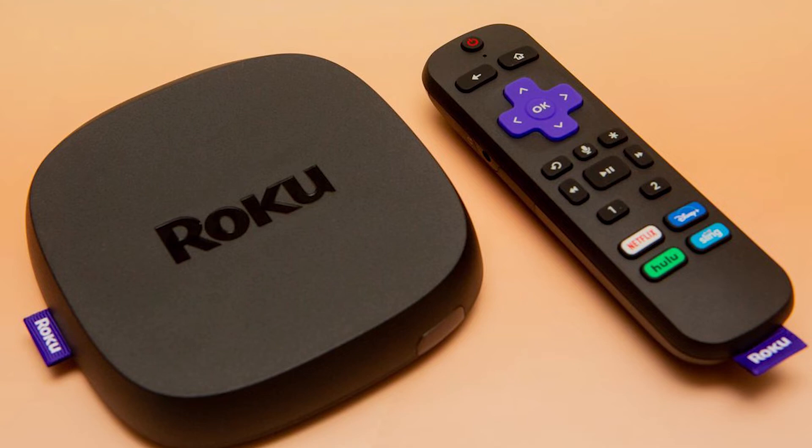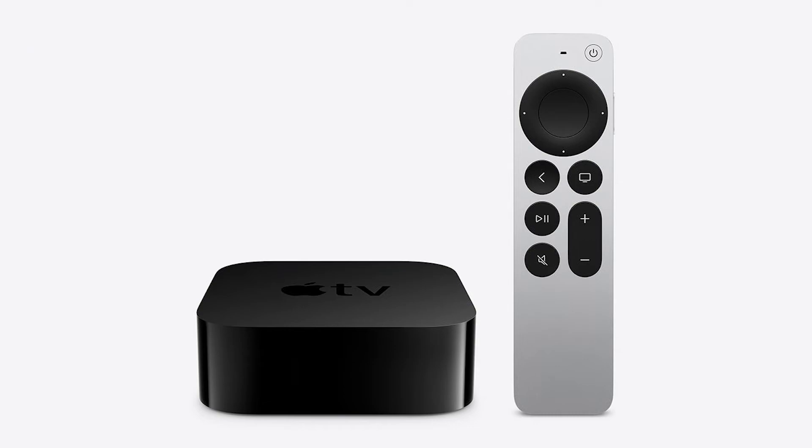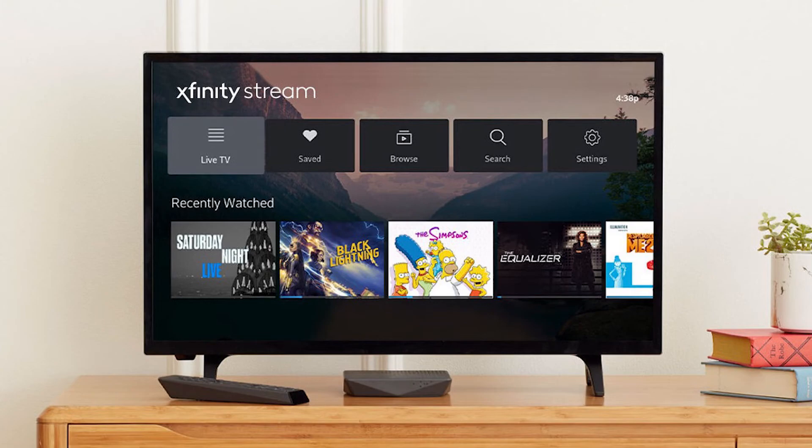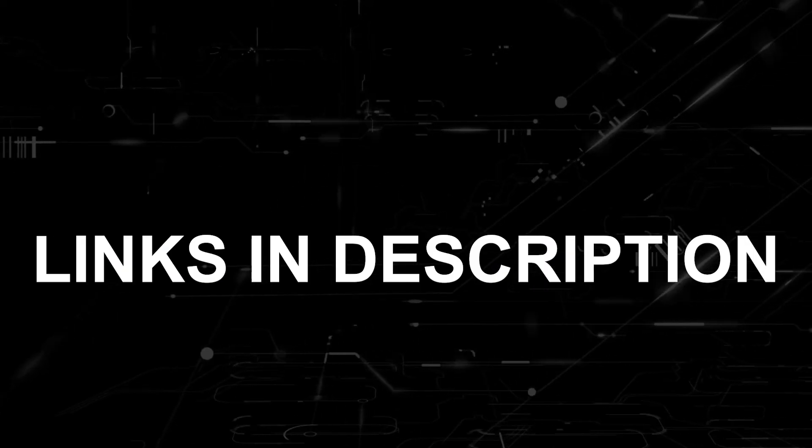If that doesn't work, then I recommend buying an affordable Roku stick, Amazon Fire Stick, or an Apple TV 4K, and plug that into your TV to use it as your main streaming player. You'll be able to access the Xfinity Stream app that way. I'll put links in the description down below of where you can get one.